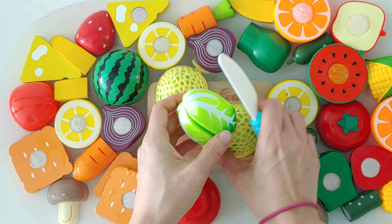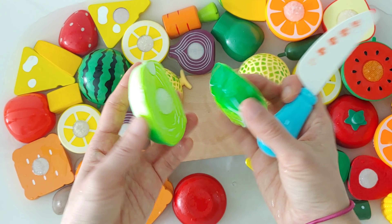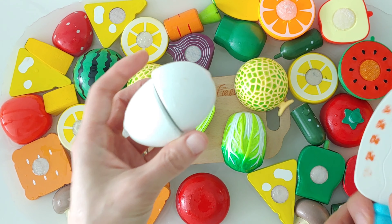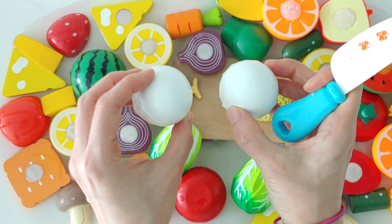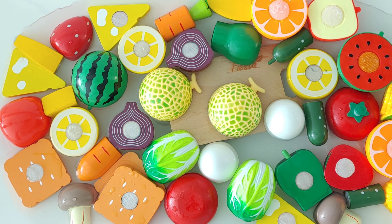Cabbage. Cabbage is green. Egg. Egg is white. And yolk is yellow.